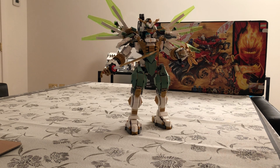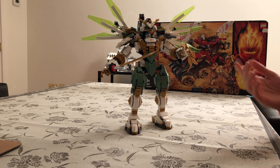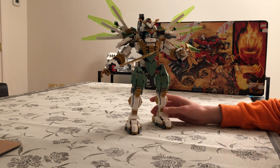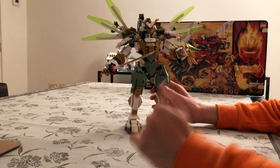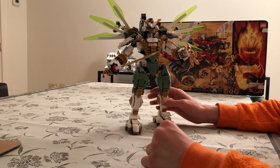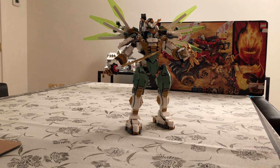Hello everyone and welcome to another review of a LEGO Ninjago. Today we have Lloyd's Titan Mech, set number 70676. This set has 876 pieces, it's part of the Secrets of the Forbidden Spinjitzu sub-theme, and it has a retail price of £65.